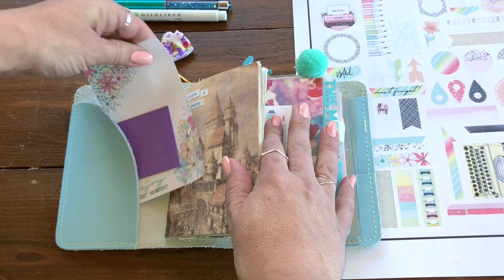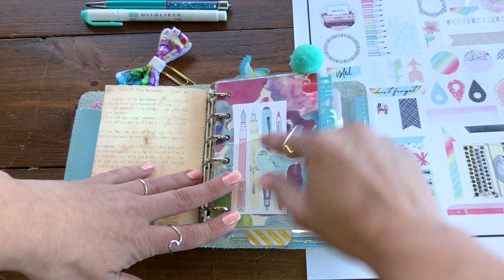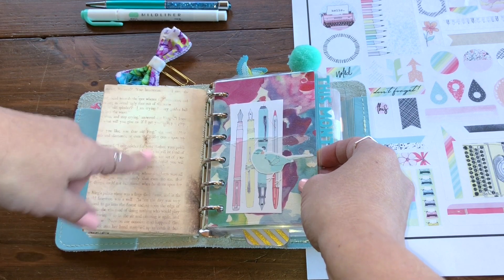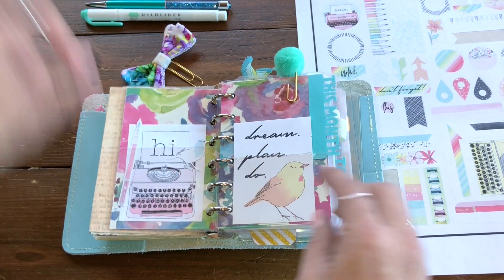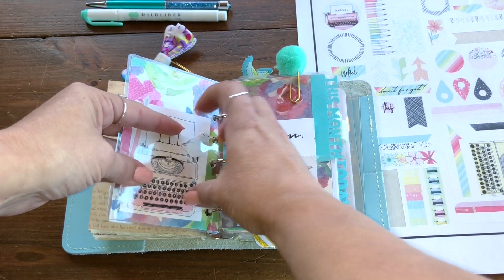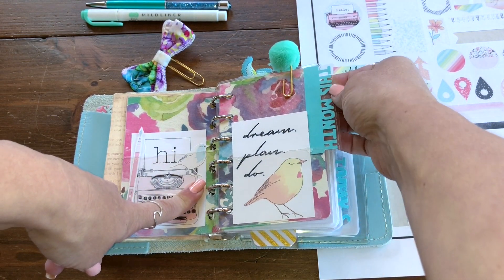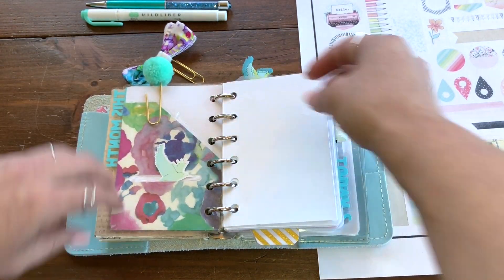Everything I've printed here is actually from the Coco Daisy site under their freebies. The little bird I cut out — all from the freebies. This paper is from Hobby Lobby but it matched as well. All printables from the freebie section — I laminated some dashboards and attempted to make pockets. These tabs are also from Coco Daisy's freebie section; they're awesome. I cut them out with my Cricut, then laminated them and posted them in here.